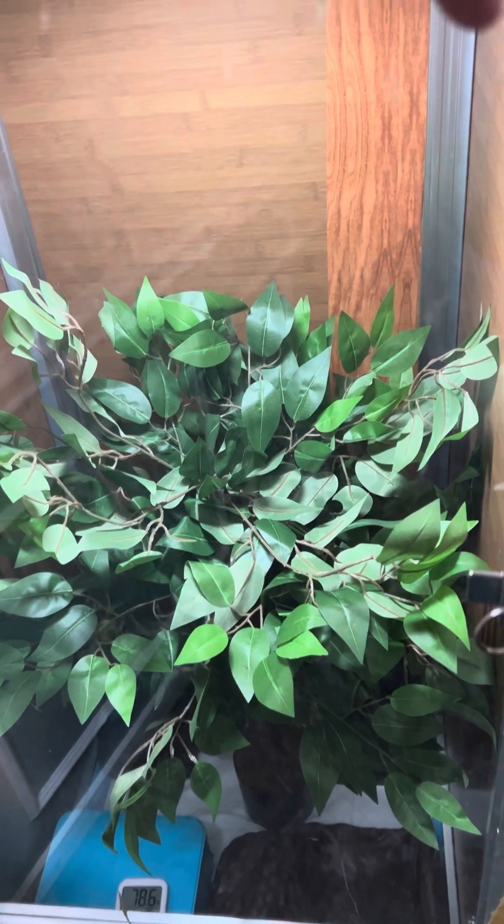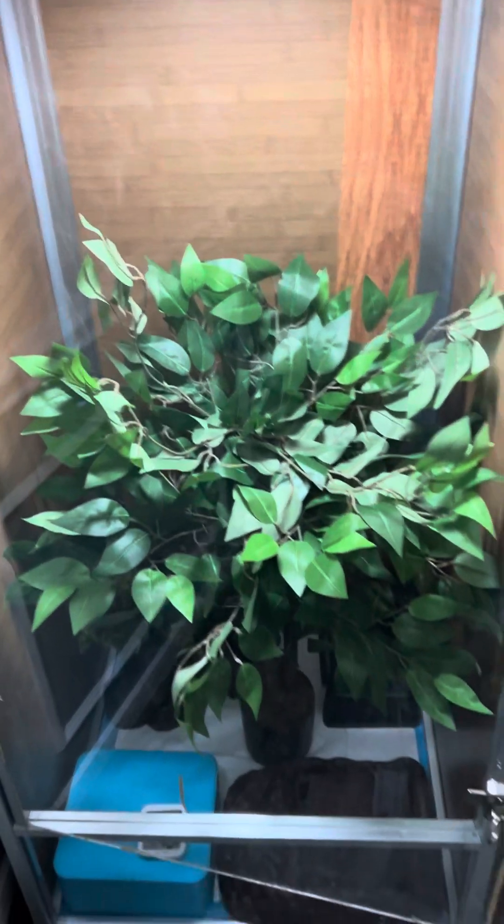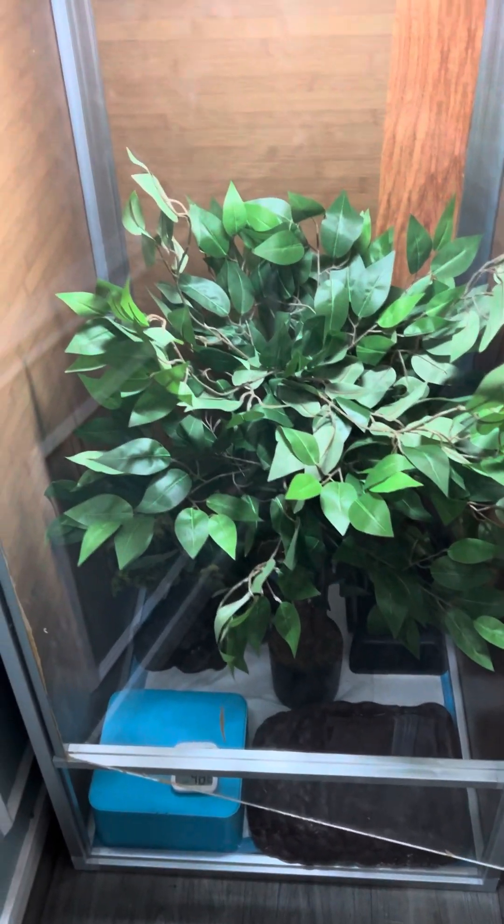Good morning, Amcasters! Mykayla here. Just wanted to show you a really cool new enclosure update for Jupiter.